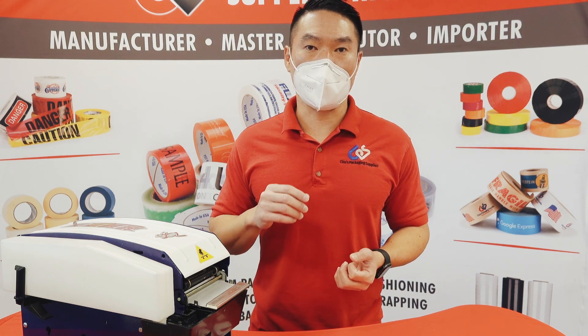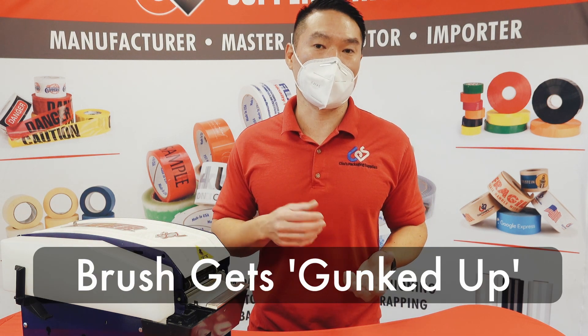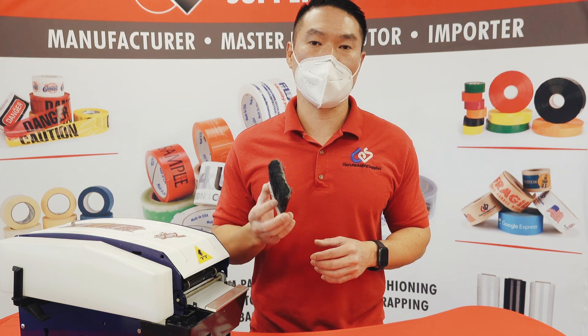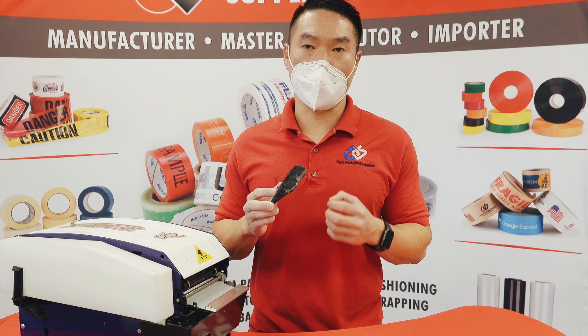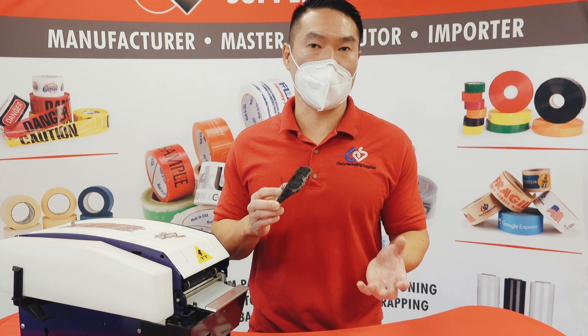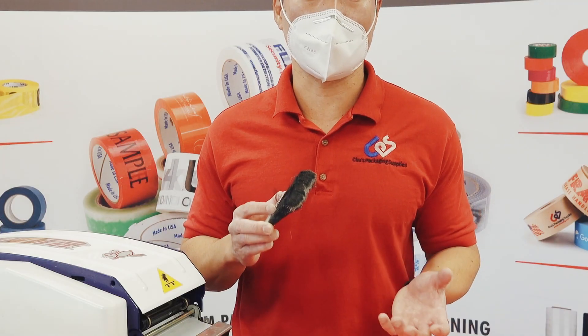Another common problem is the brush getting gunked up — yes, the technical term is gunked up. After years of use, the gummy side of the tape creates a buildup of glue on the brushes so it actually sticks together. When it does that, the water doesn't apply evenly under the tape which causes it not to stick properly.